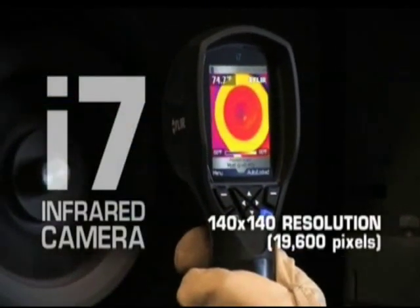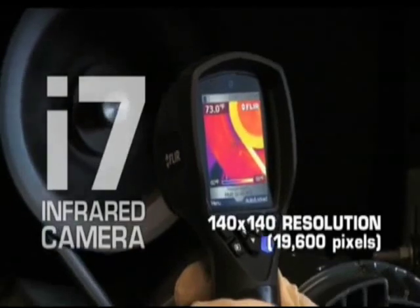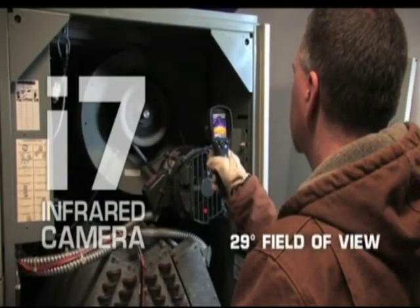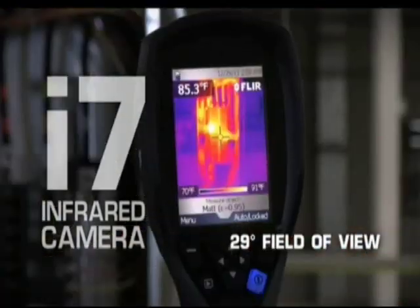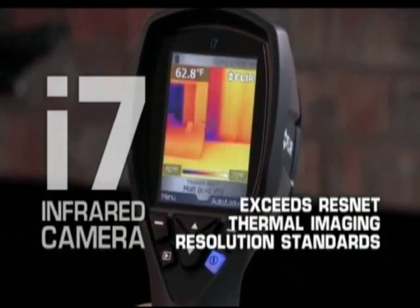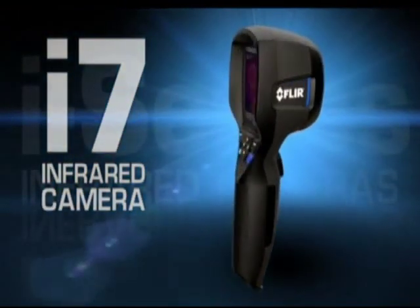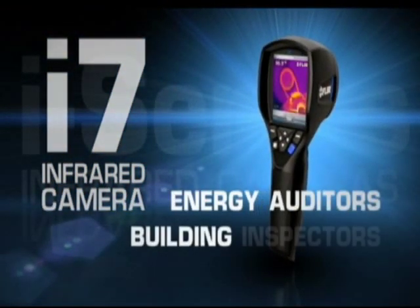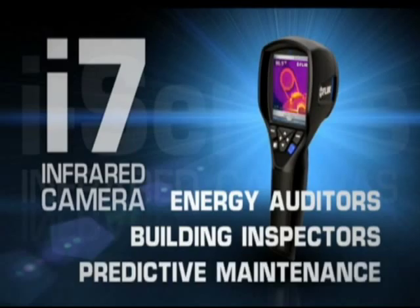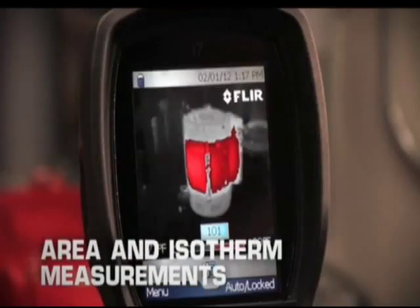The new i7's 140x140 detector, 19,600 pixel resolution and even wider 29 degree field of view provides razor sharp image clarity and exceeds ResNet thermal imaging resolution standards, making it an ideal choice for energy auditors, building inspectors and predictive maintenance professionals.